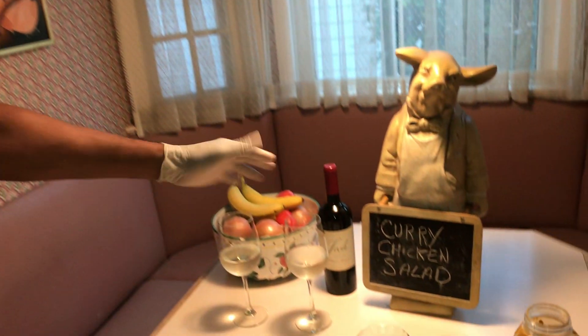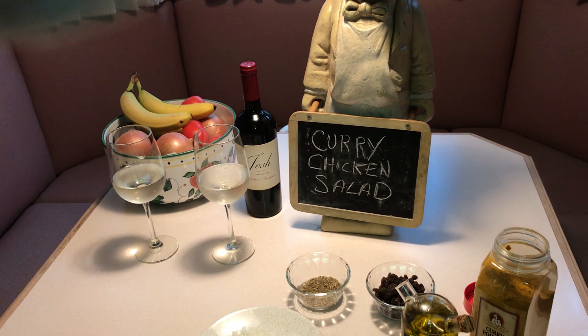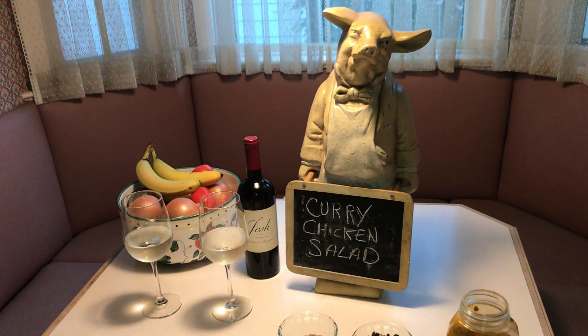So last week I had a summer shrimp salad. This time, Leroy is showing you we are going to have a curry chicken salad. And guess what, ladies and gentlemen? It's easy.